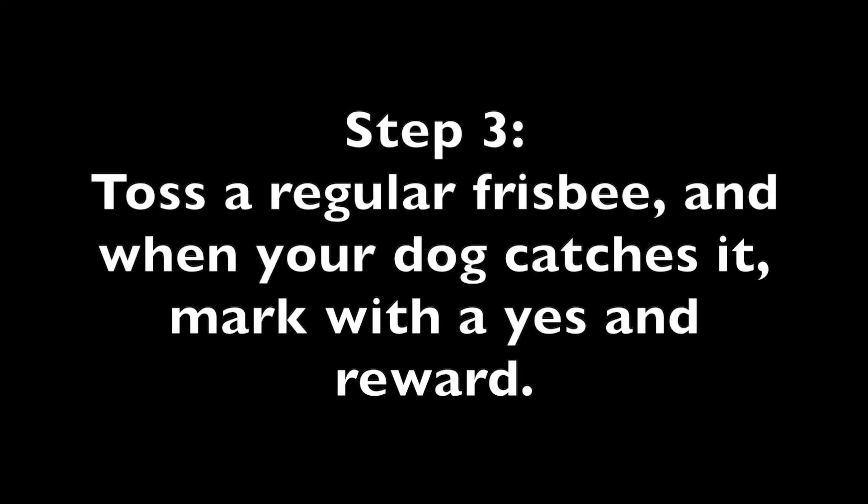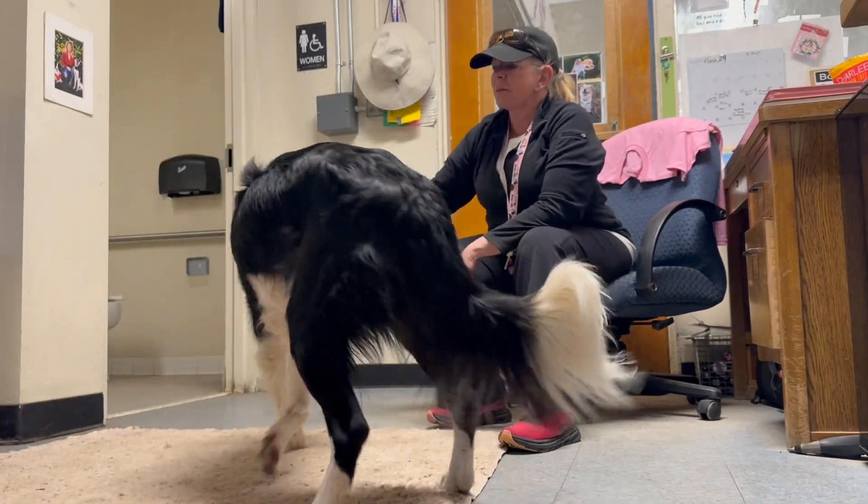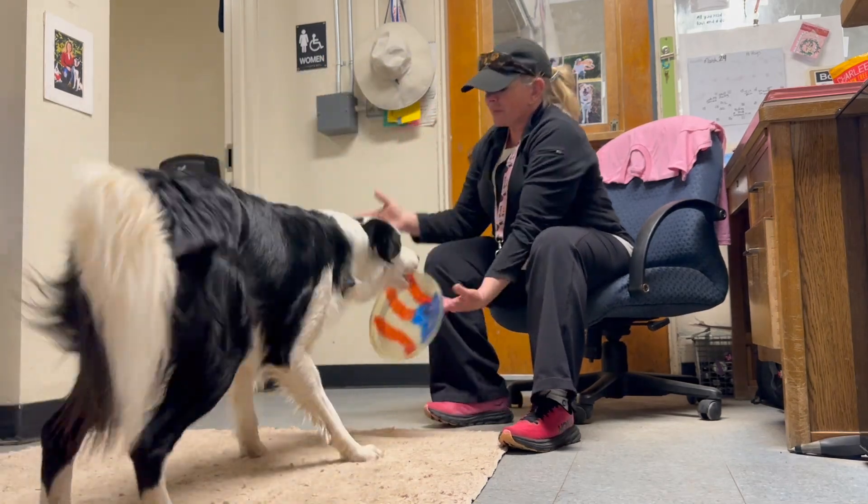Step 3: Toss a regular frisbee. And when your dog catches it, mark with a yes and reward.